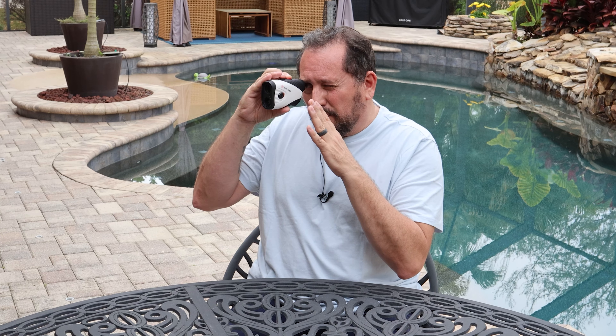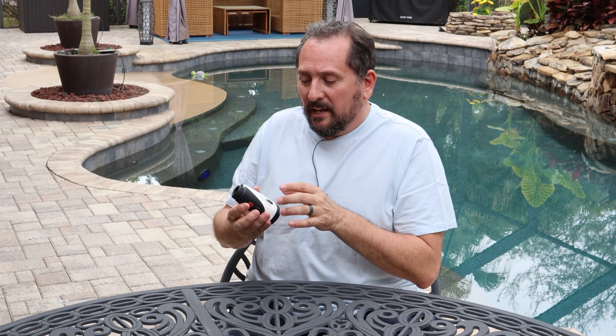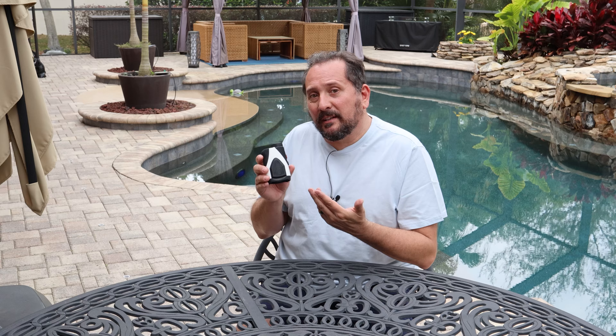A couple things in case I don't make it back that I want to tell you about. It has six different modes in terms of how you want to set it up for checking the rangefinder. You just simply look through it, hit the button, and it brings up your laser — so cool when you look through it. It mounts up with a magnetic mount so you can just attach it to your golf clubs.